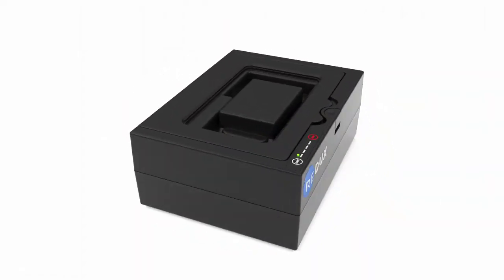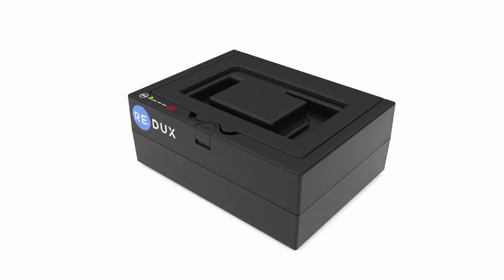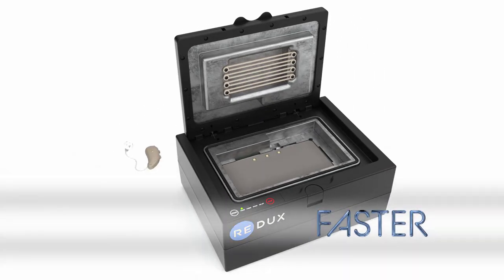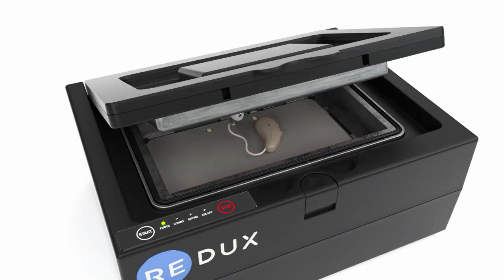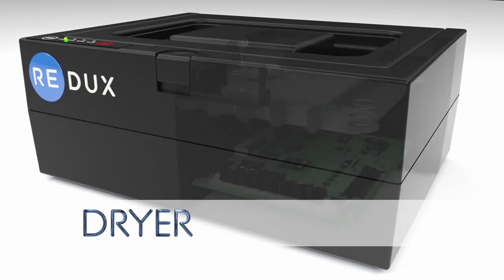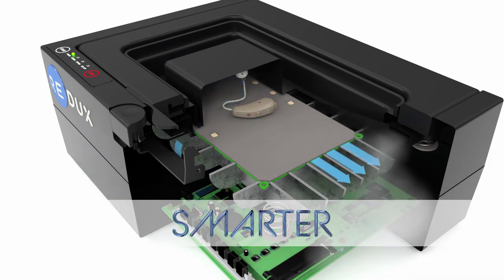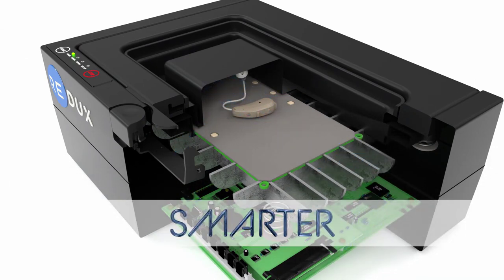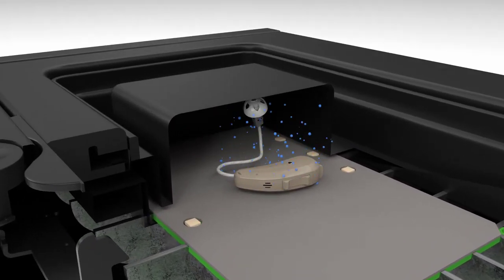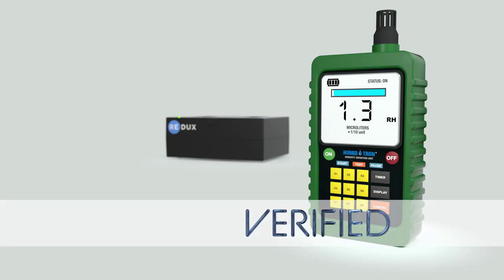Let me explain how all of this works. First, you initiate a drying session on a computer that is wirelessly connected to the Redux. Then you place a hearing aid into the drying chamber. When you start the drying process, the Redux pulls air out of the drying chamber, creating a vacuum, which actually reduces the boiling point of water from 212 degrees Fahrenheit to 98 degrees Fahrenheit. It safely heats up the chamber to cause evaporation, and then replaces the air in the chamber with fresh dry air, measuring the humidity levels in the extracted air to determine when drying is complete.